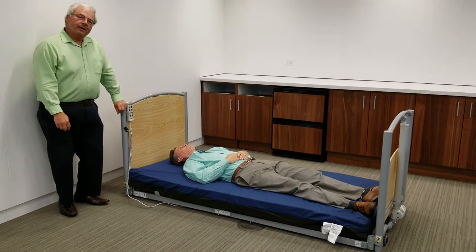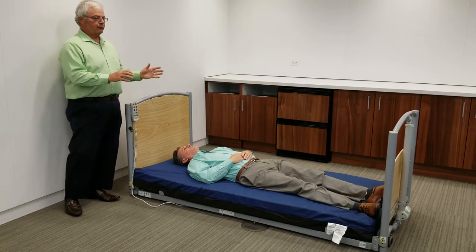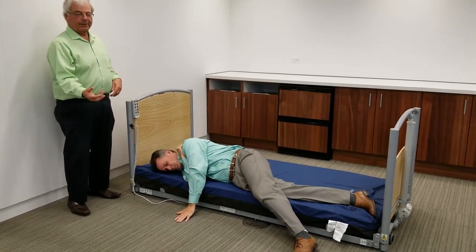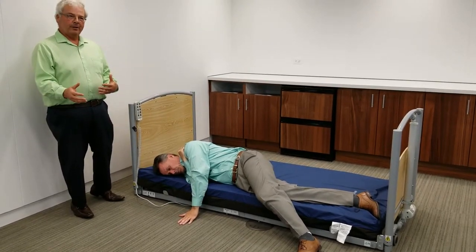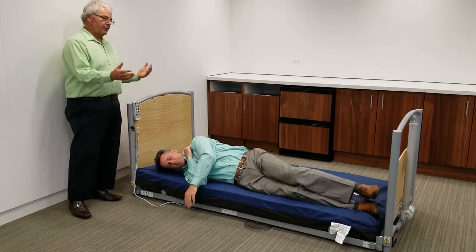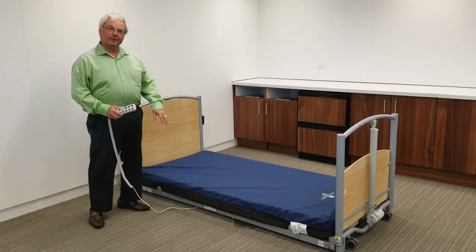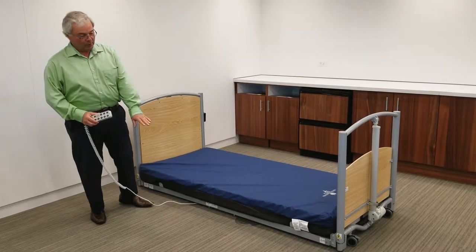What we found in practice from those facilities that have started using the floor bed is that when a patient starts to roll out of bed, the first part of their body that hits the floor is their foot or their hand. What we're finding is that when they feel that floor or our safety mat, they stop rolling and will actually roll back into the bed. Should the patient continue to roll out of bed, the risk of injury is greatly decreased because the mattress is so close to the floor.